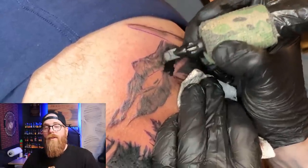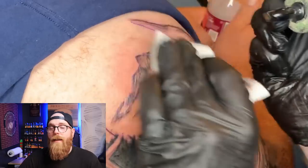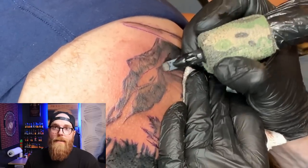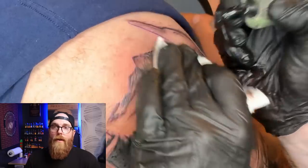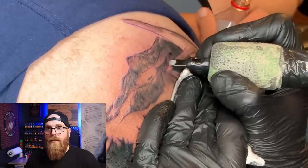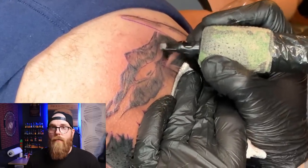Remember: the faster you move your hand, the less ink is going to get deposited into the skin. The slower you move your hand, the more ink is going to get deposited. Just think about that when you're making these movements.